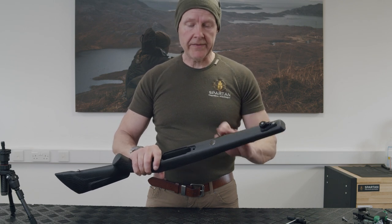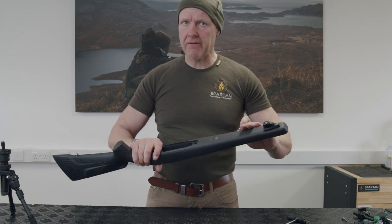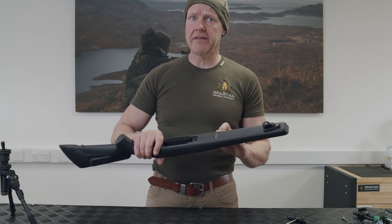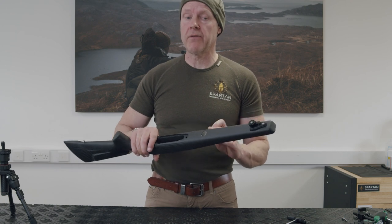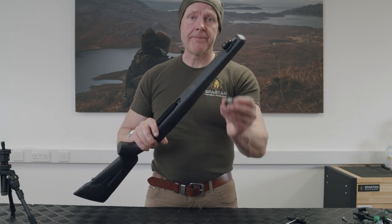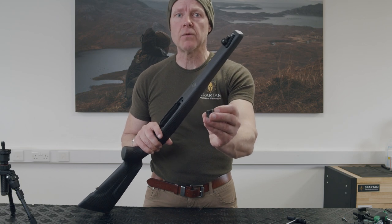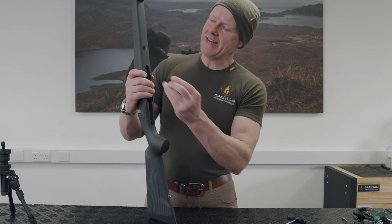In this carbon stock, the carbon is very thin and very light, but it's got a nice foam membrane inside. These Seiko stocks I've done a few of before and they've worked really well. The gunsmith adapter can be fitted in one of two ways.